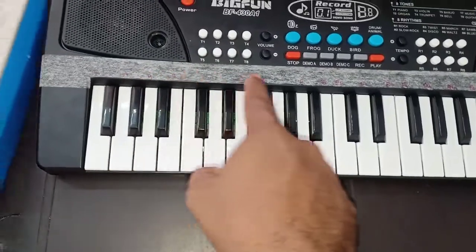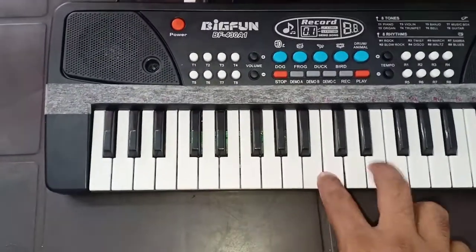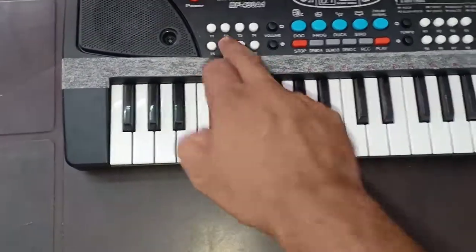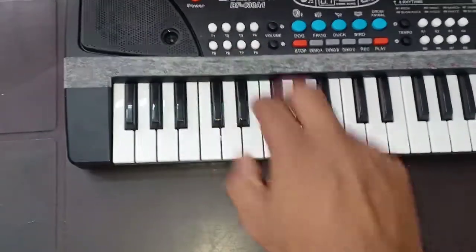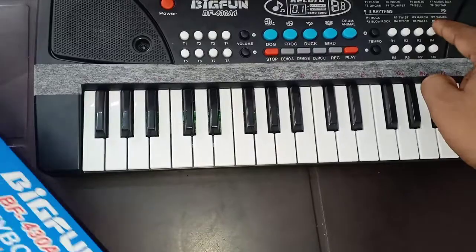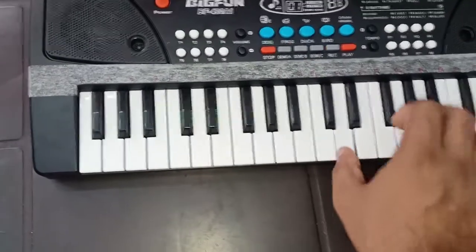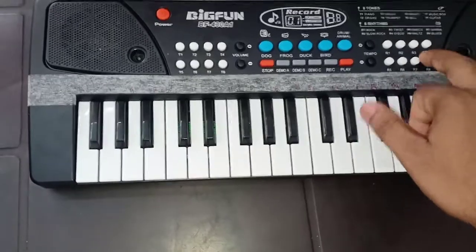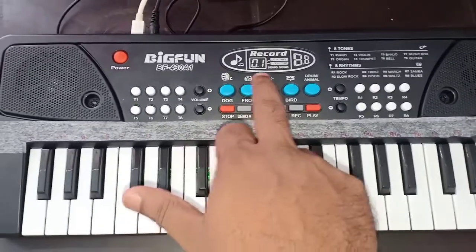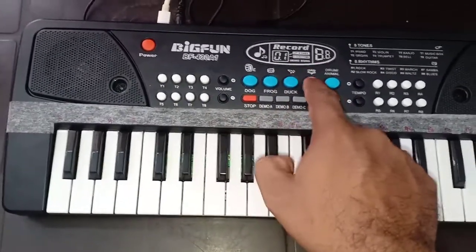We will play this in a good way. We will try a little bit. We can play with the piano and keyboard, we can play with the violin, we can play with the rhythm. Now, we have a lot of rhythm and tones in the background, music instruments and sounds like a frog, duck and bird.